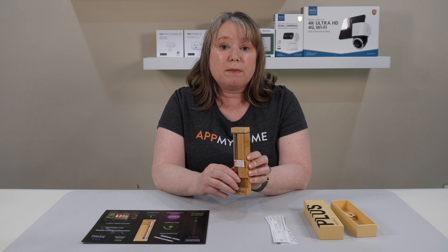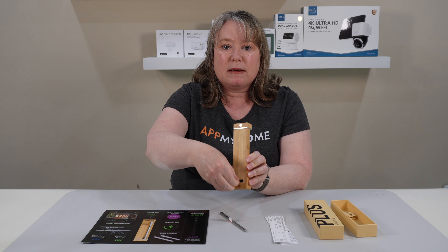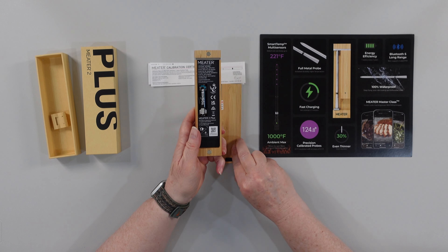It comes with its own little charging block. You just take out the probe — let me show you how it works on the back. You open up the back like this, pull that out, and you can see the battery there. You pull the little tab and you can start charging right away.